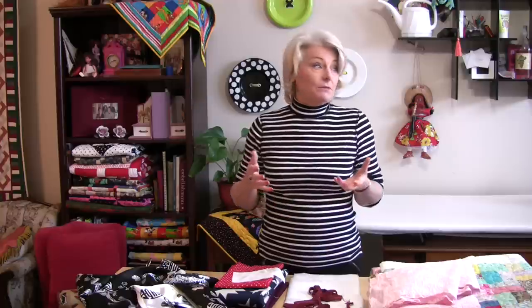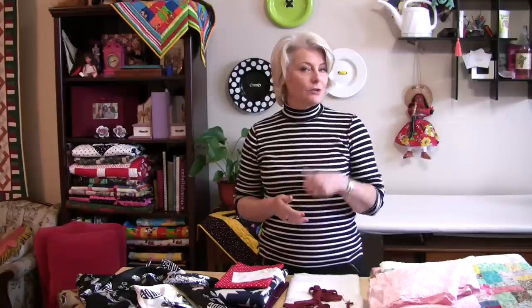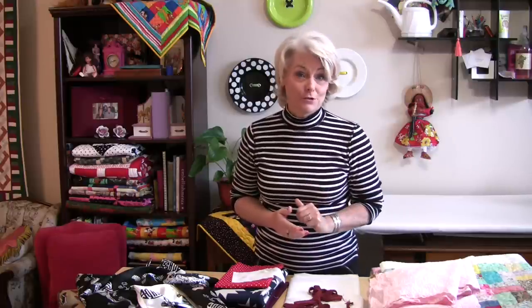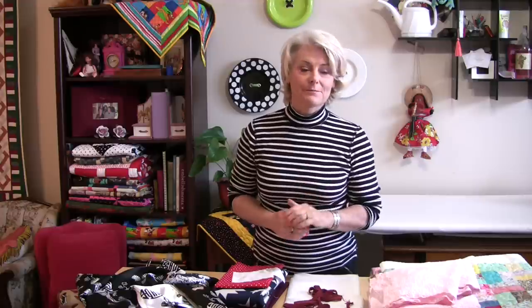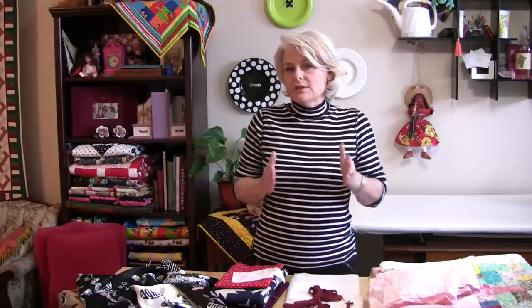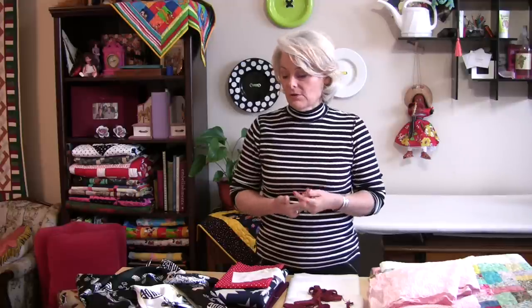There are other fabrics that perhaps I'm not going to wash. If I'm going to make a nice pair of curtains or a suit jacket that's going to the dry cleaners, I don't pre-wash it. I don't pre-dry clean it either because it's already clean. If I'm making something I'm going to wash by hand, then I'll wash it by hand first. Those are the general things I start off with.